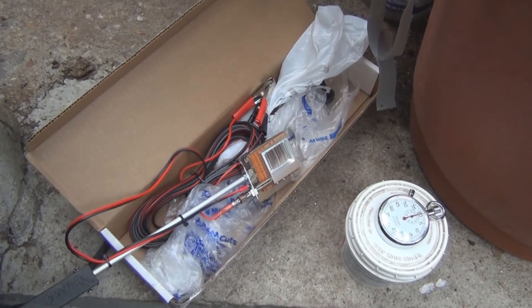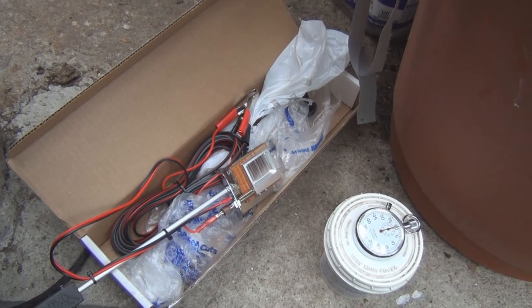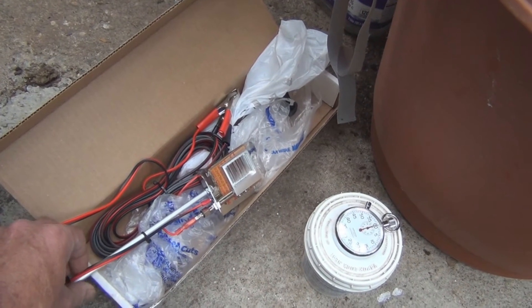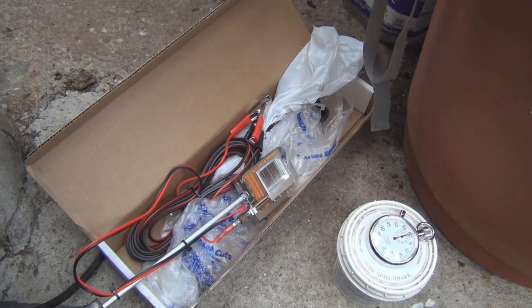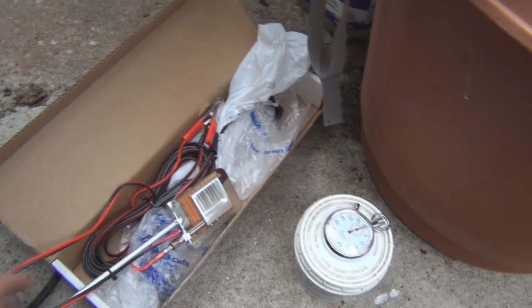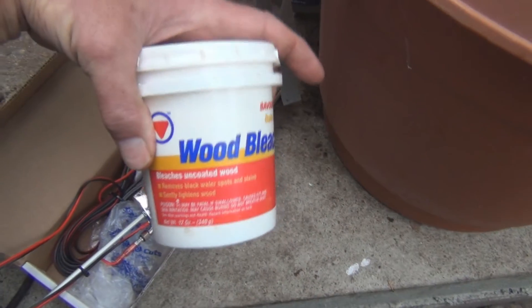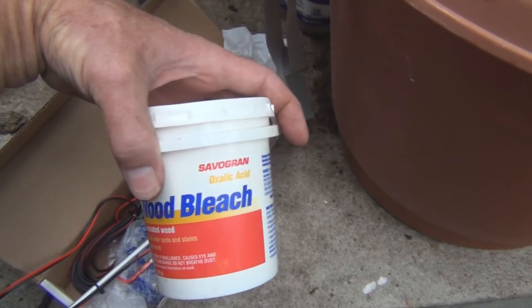There are different methods. There's a fogger that vaporizes mineral oil — you can also add some essential oils that help control the mite population. But I think the oxalic acid method is supposed to be the most effective. What you do is put a little oxalic acid in — I'm going to time how long it takes. Basically it's wood bleach; I don't think this is adulterated with anything else.